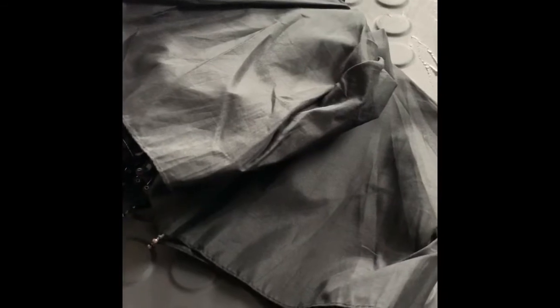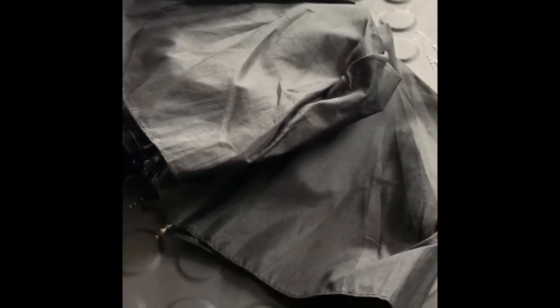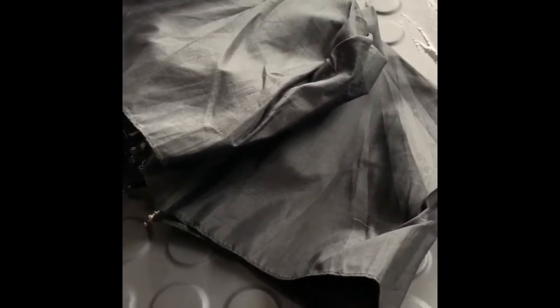Now let's try Ms. Velasquez's umbrella. Why do you think we use an umbrella when it's raining outside? Is it because it absorbs or repels water?